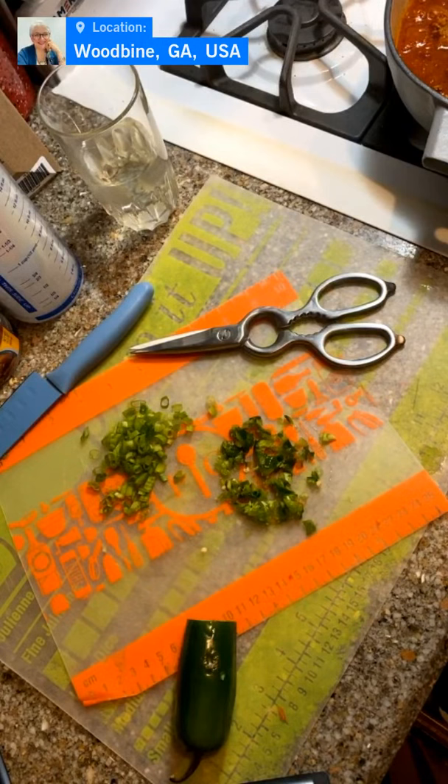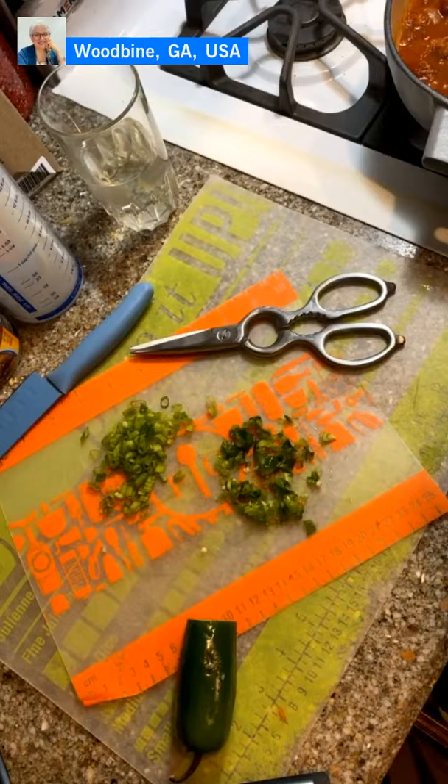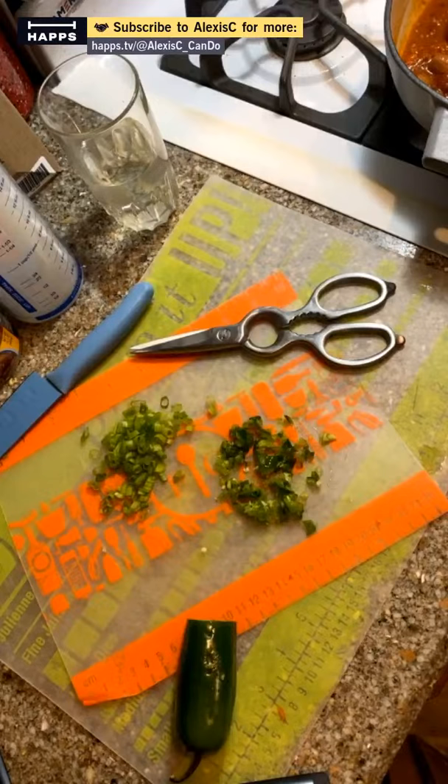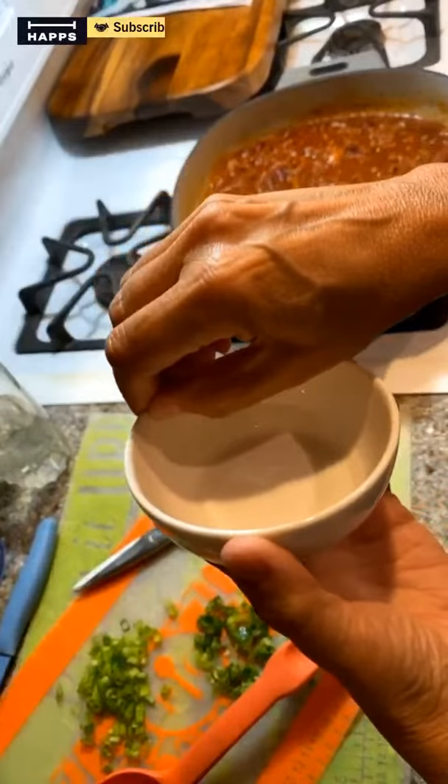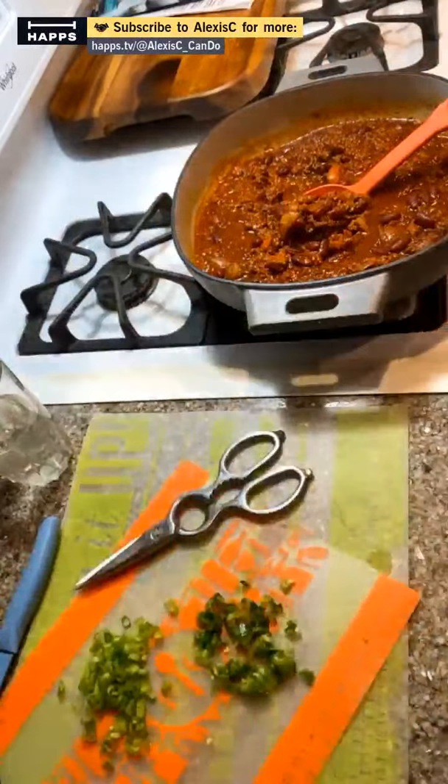There's our chili — we can see a nice brown spot in the pan which is just goodness baked on. I'm turning the heat off because it is really hot, and it's been simmering. Let's taste this baby! We're going to put a little into our tasting bowl — this is a small prep bowl by Pampered Chef.